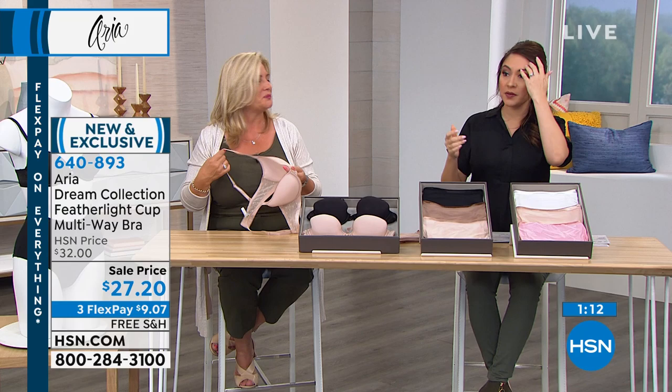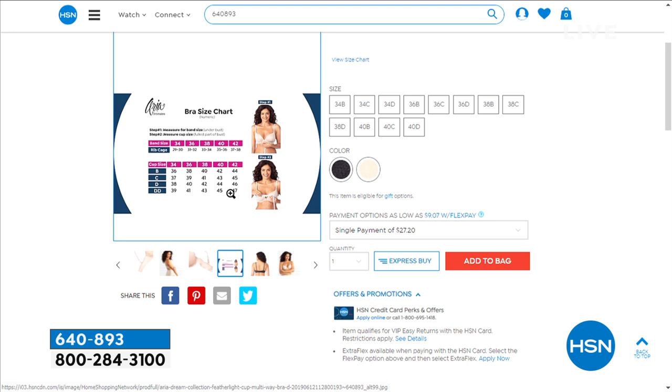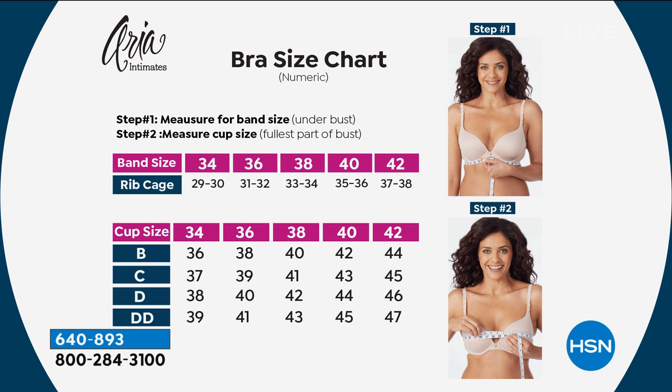Let's go through sizing one more time. The chart is on HSN.com if you need to reference it. Did you know about 80 percent of women are wearing the wrong bra size? Today is the day to change that. Measure your rib cage snugly, breathe in and out. Your band options are 34 to 42. Then measure lightly over the fullest part of your bust for your cup size: B, C, D, or double D.